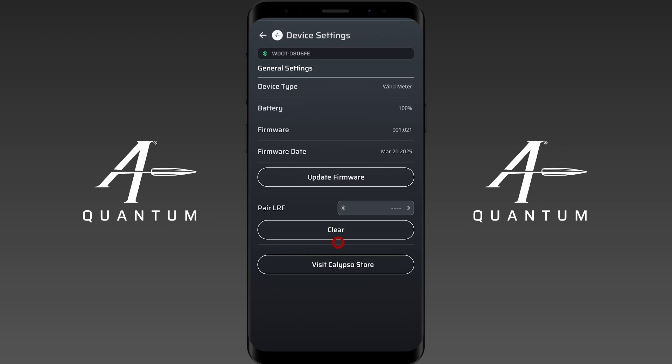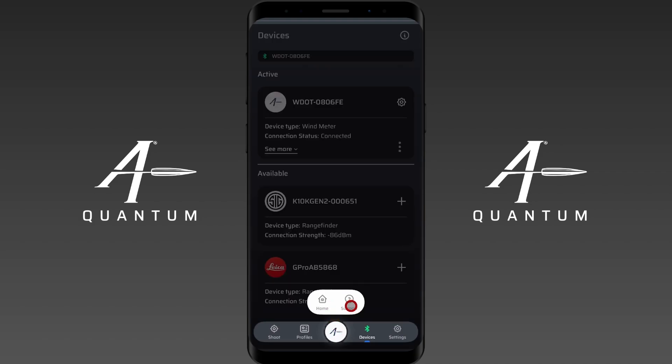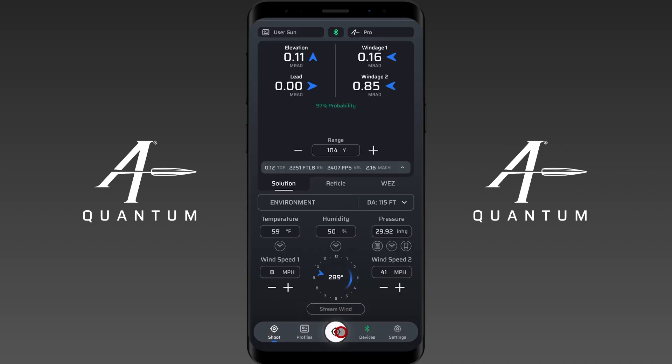And that's how you use the Calypso AB Mini with the Applied Ballistics Quantum app. If you have any questions or need any help, feel free to contact us through the support function in the app — just click the AB icon and you'll have that support function. You'll see it on other pages as well. Send us your questions and we'll be happy to help. Please like and subscribe to our videos, and I hope you have a good day.